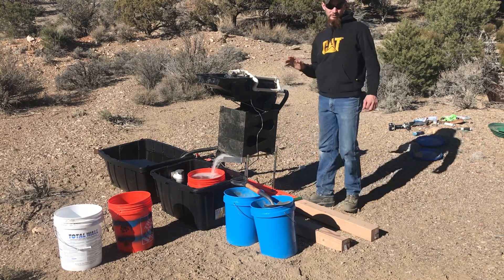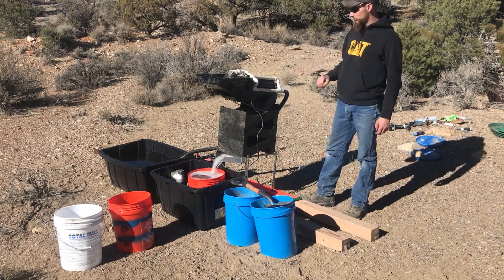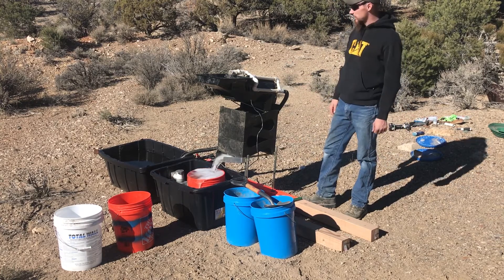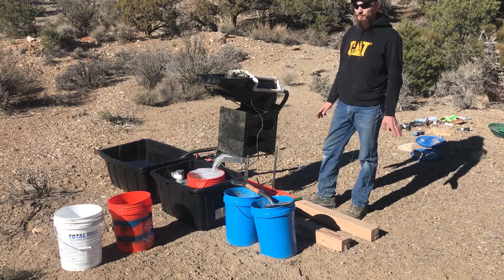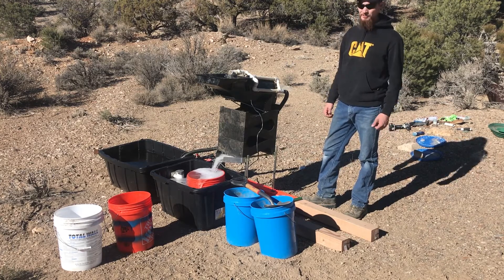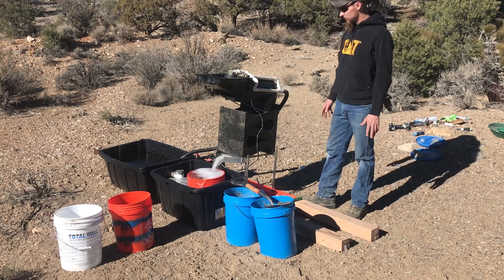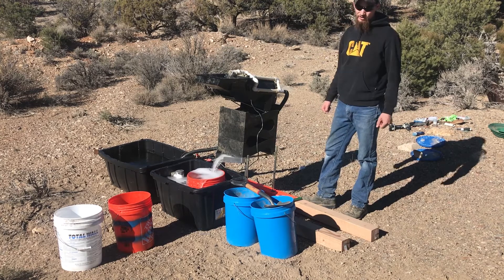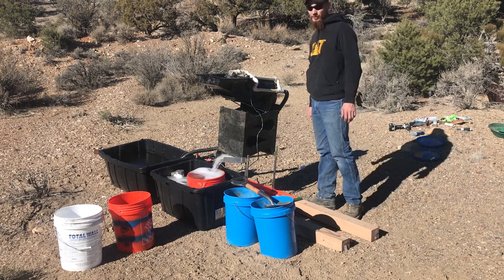I tend to run the gold cube faster than most people do, but in the tests I've done I've never lost enough gold to make it worth slowing down when I feed it. For the sake of the video though, I will try to slow down a little bit rather than just dumping a big shovel full of dirt in.